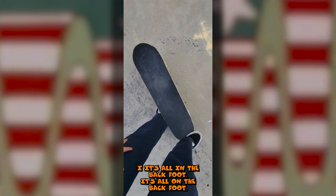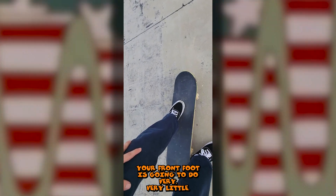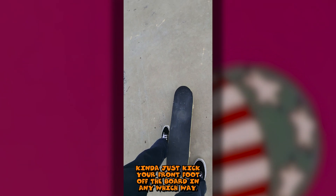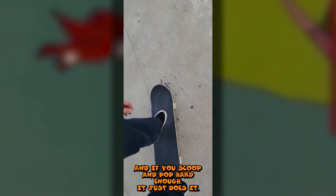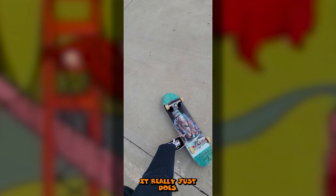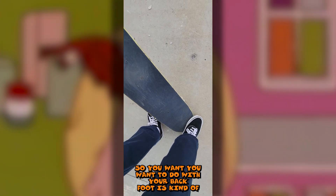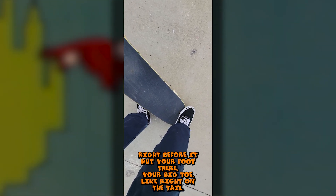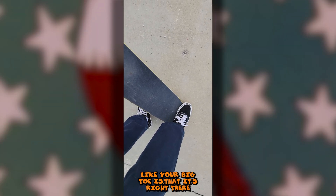It's all in the back foot. Your front foot is gonna do very, very little. Common misconception that you really need to flick for a tray flip - you don't. You kind of just kick your front foot off the board in any which way, and if you scoop and pop hard enough, it just goes. What you want to do with your back foot is place it almost at the top of the tail, but not quite - right before it. Your big toe right on the tail.